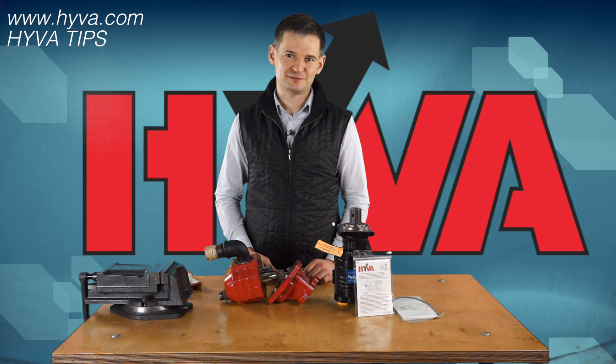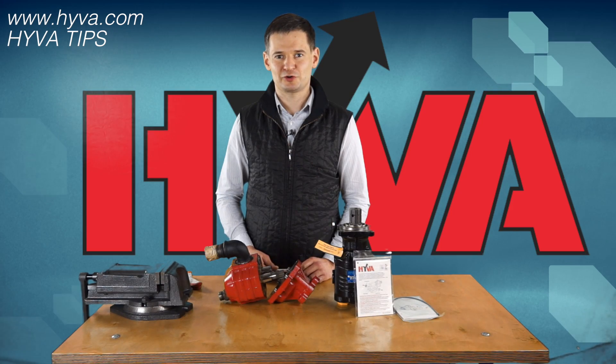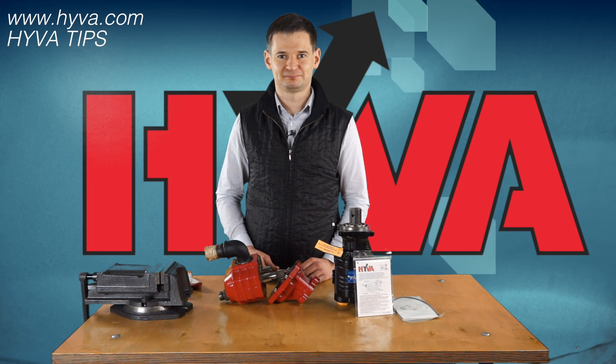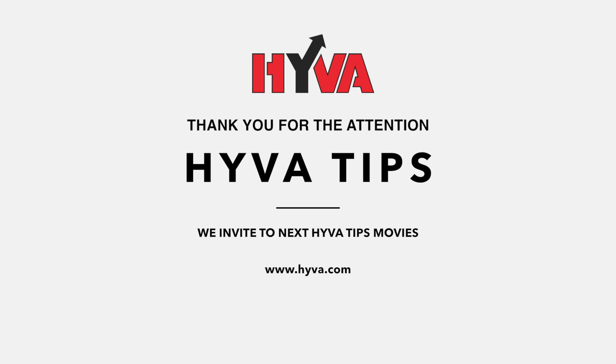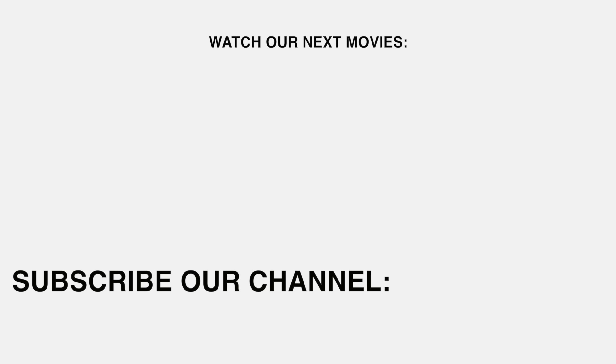Thank you for your attention. We invite you to see our next movies presenting our products. For more information, please contact us directly or visit our website at www.hiva.com.